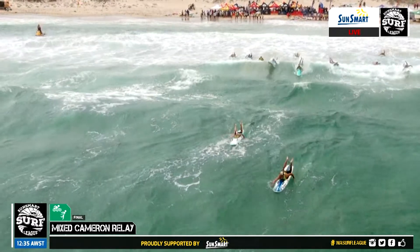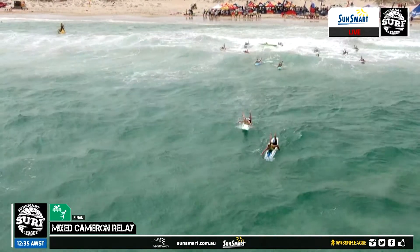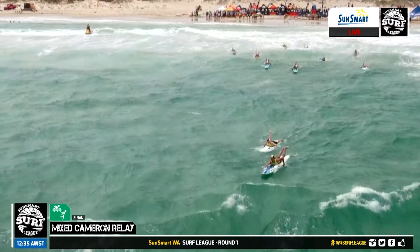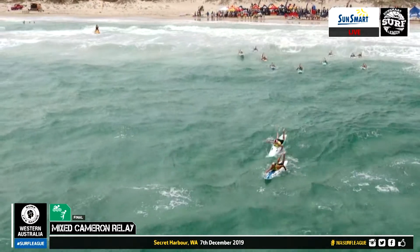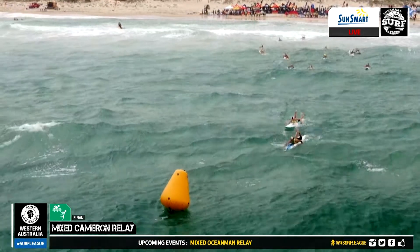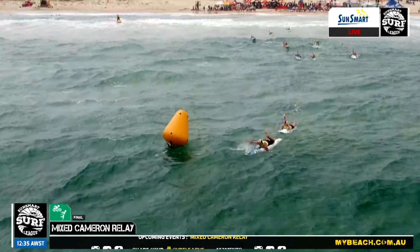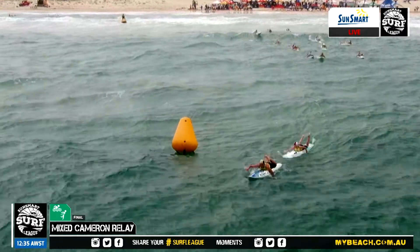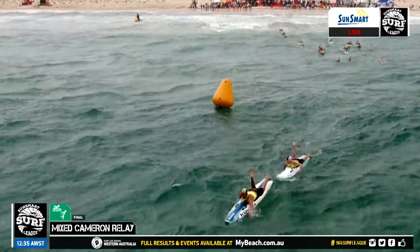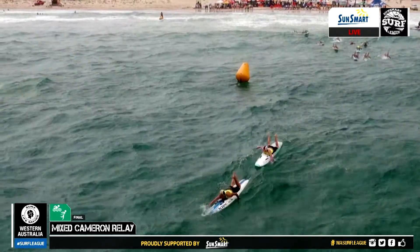This is the mixed Cameron relay as part of the SunSmart WA Surf League. You can see these board paddlers making their way out. Even though the waves aren't big, that little chop and a lot of these competitors being a little bit smaller — as the nose goes over, the wind catches it and can sometimes flip them over. Most of the field's out, a few more to get through this bank, but those competitors in the league are going around that first yellow can. This wind is increasing and it's really challenging these younger competitors, which is good because they'll learn from every race they go in.